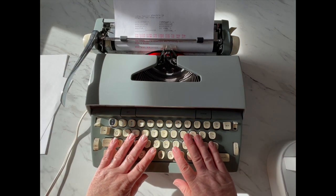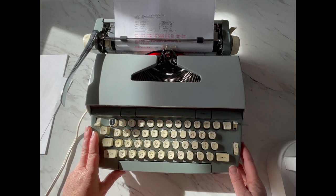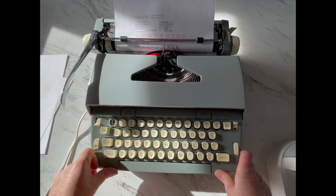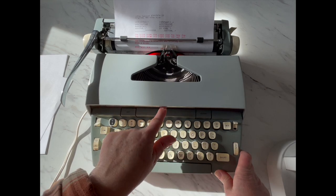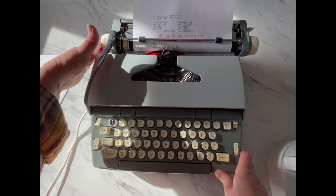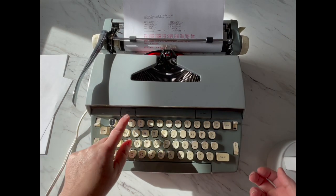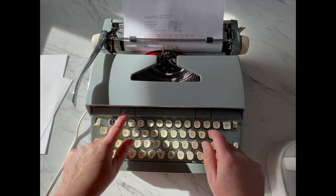Down here we're going to take a look at the keyboard. You'll see a button that says set and clear — that's for your tabs. This middle bar is your actual tab. So you tab, and I've got one set right there, and then you can either clear it or set another one.